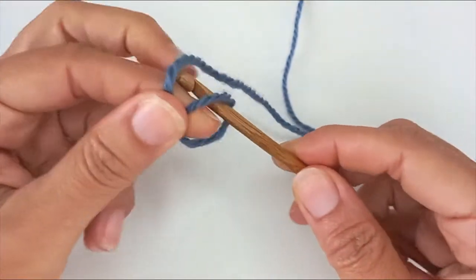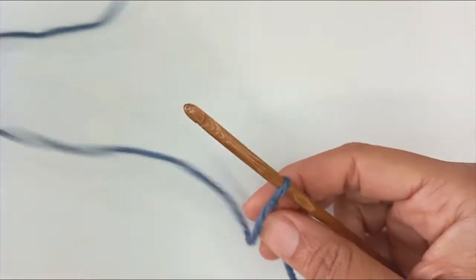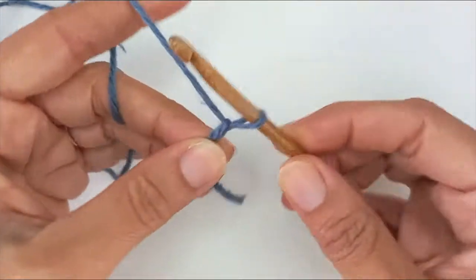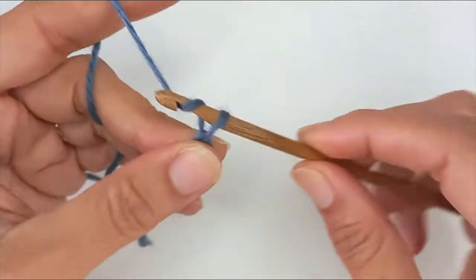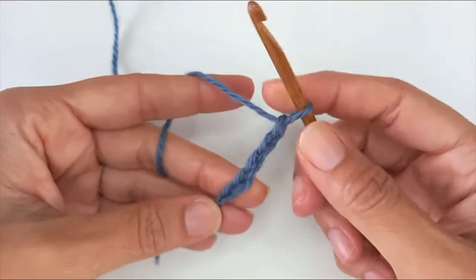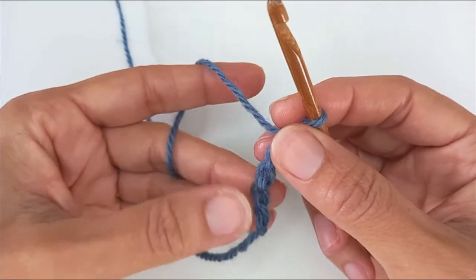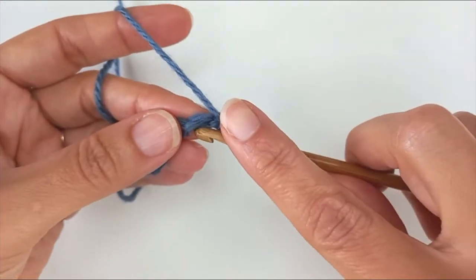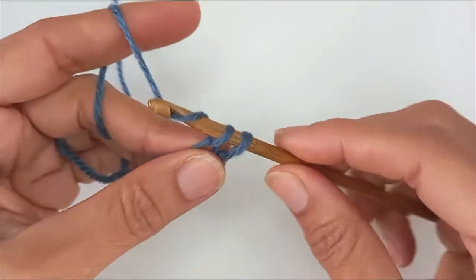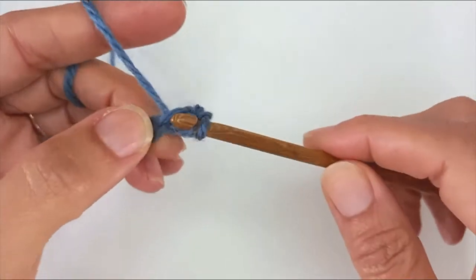Start with a slip knot and chain five, flip over my chain and work into these back bumps here starting from number two, and work a single crochet. Same again for number three, single crochet.